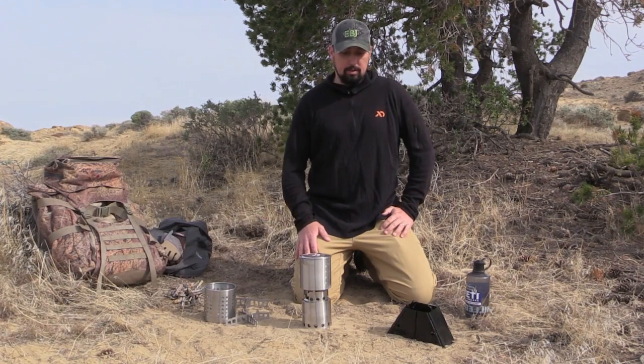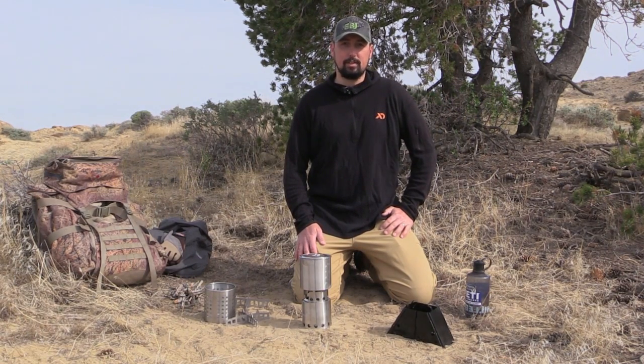Those are the three stoves for part two of our non-conventional stove series. Make sure you subscribe to our YouTube channel for more gear reviews and hunting information from Eastman's Publishing.